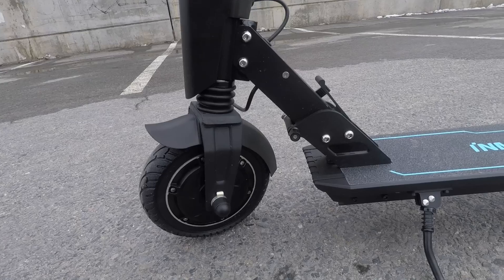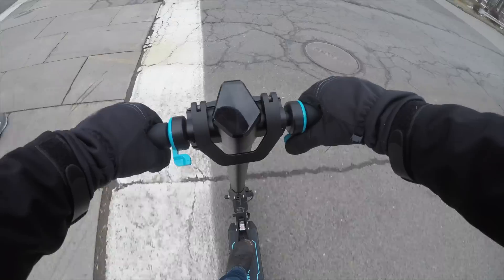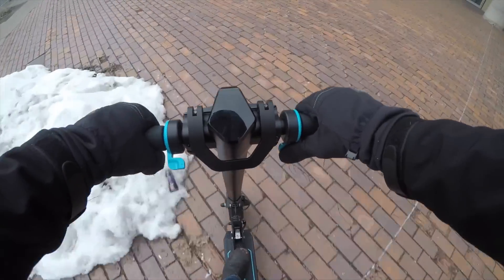Brakes include a foot brake in the rear and motor braking in the front. The front stem also incorporates suspension, which is helpful at smoothing out the ride, since only the rear tire is air-filled — the front tire is actually solid rubber.